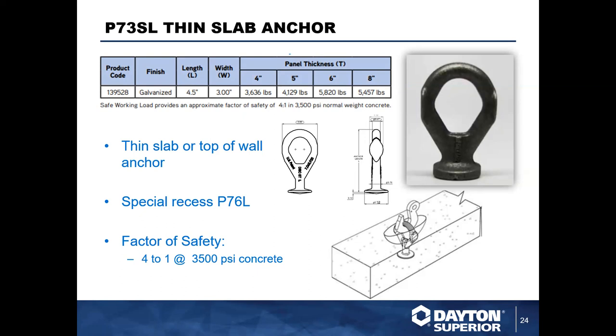The P73SL is our thin slab anchor. Key things to note: it doesn't require any special rigging — it uses a standard hook or shackle. It has a much smaller footprint than the utility anchor, so it can be utilized in special applications where the P75 might not work as well. It has an eyelet forged into it for receiving the hook, and also has a heat-forged disc-shaped foot for developing concrete breakout columns and achieving full capacity.